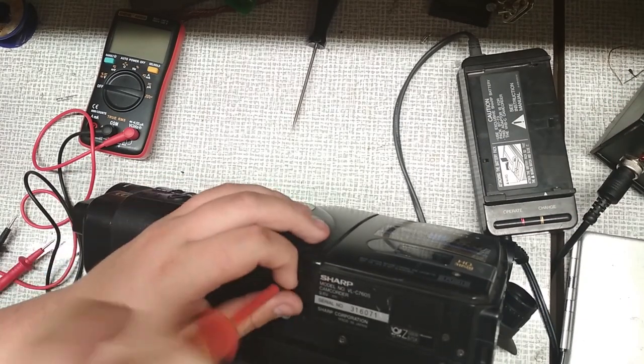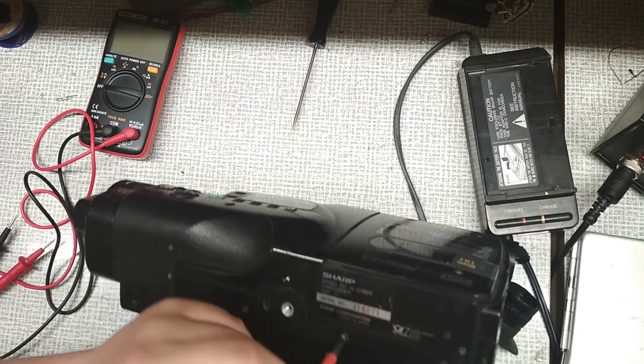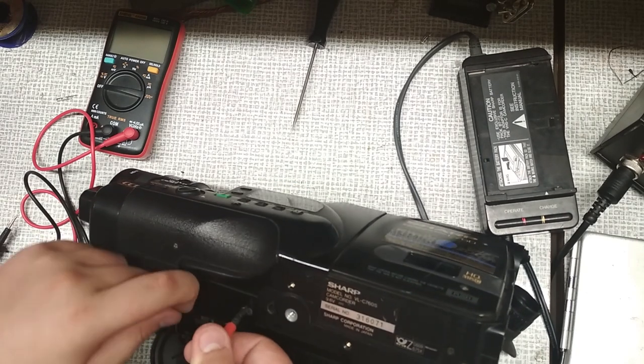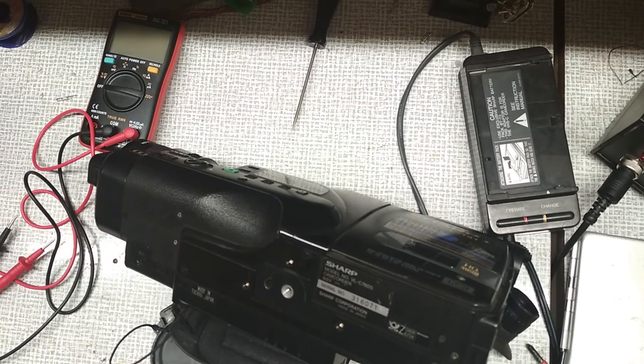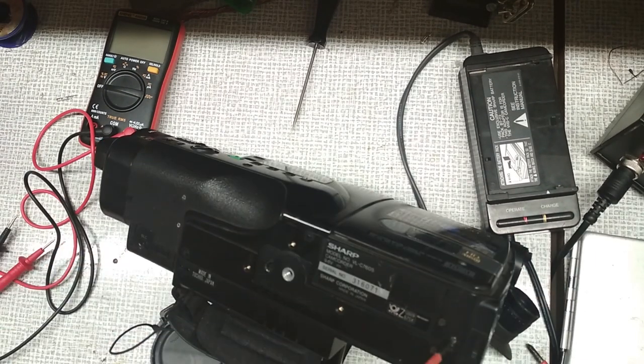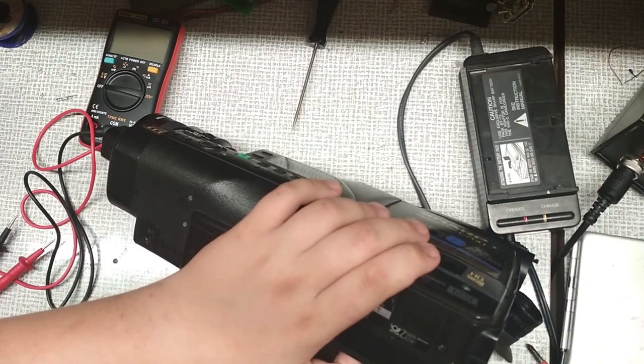First you need an old camera. This technique should work for most viewfinders. I've got mine for about $5 so it was a pretty good deal. Now you need to disconnect the viewfinder from the camera. In my case I just needed to disconnect one cable and unscrew two screws. In your case you might need to disassemble the whole camera.